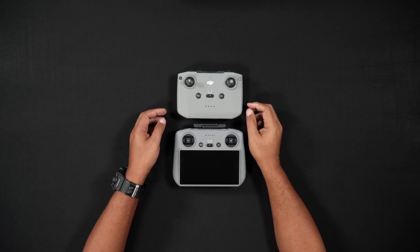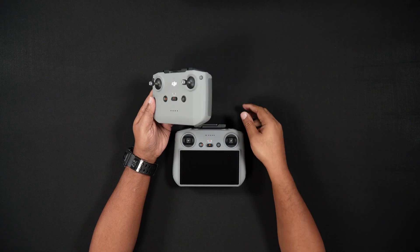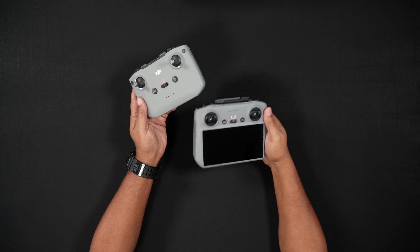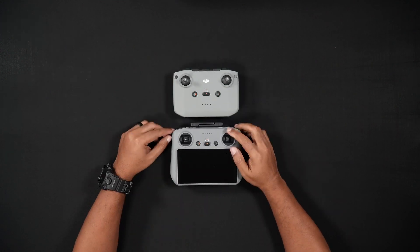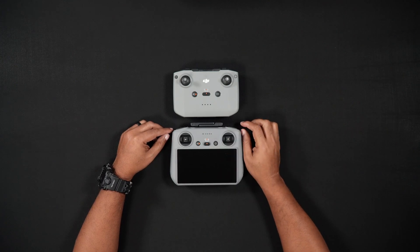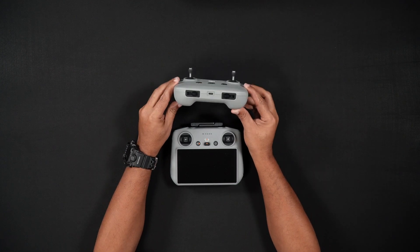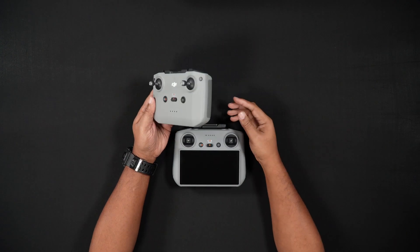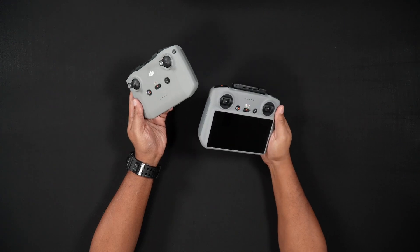First, we'll talk about charging the Air 3S's batteries. Although getting a new drone can be exciting, the first thing that will need to be done is to charge all the batteries that come in the various packages and combos, including the remote controller batteries. Here's something to note: the DJI RCN2 that works with the Air 3 also works with the Air 3S. We'll talk about charging the RCN3 and the DJI RC2 controllers. Although your new RC might have approximately half power when initially opened, it is important to fully charge the remote controller.